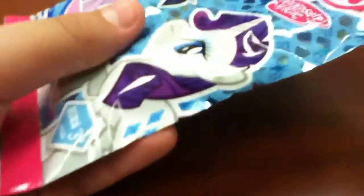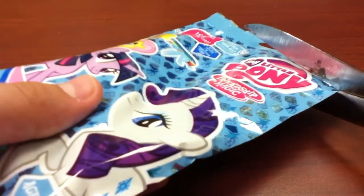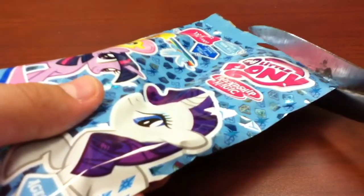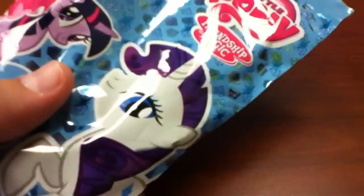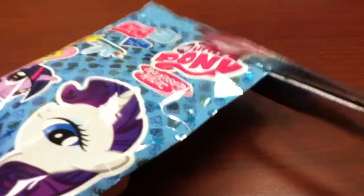I'm going to open these up. I hope I don't cut the card or anything. Or is there a little tab? I think there's a tab already. Nah, I'm going to have to cut it. These scissors suck.